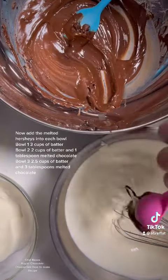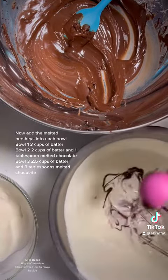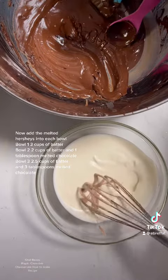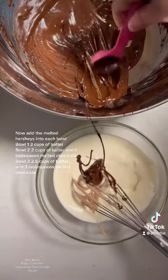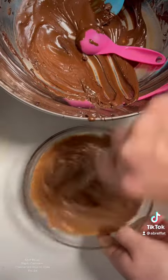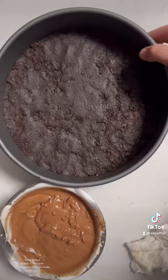Now add the melted Hershey's into each bowl — 1 tablespoon melted chocolate per bowl. Pull 3 to 0.5 cups of batter and 3 tablespoons melted chocolate.